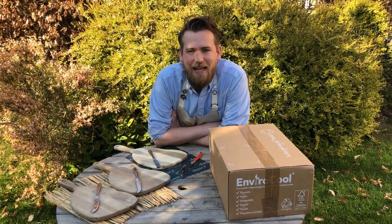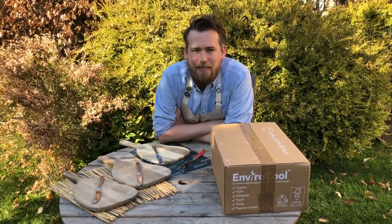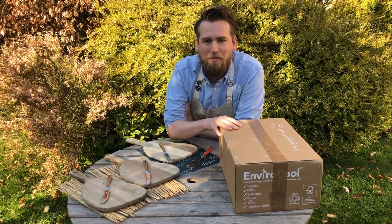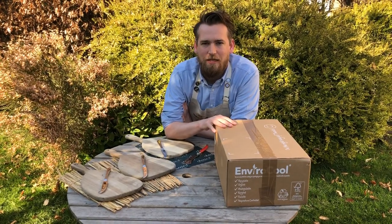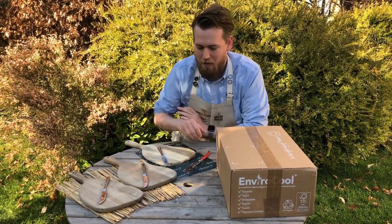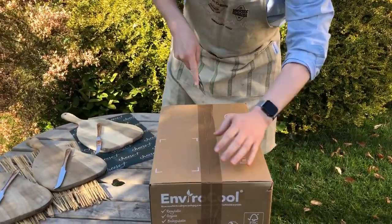Hi, I'm Perry from Cheese Plus and it's week four of your mystery cheese box. I'm just going to walk you through all the cheeses this week. Obviously, if you haven't received your cheese yet and want it to be a surprise and open it at the dining room table, then don't watch the video — just pause it and come back later.